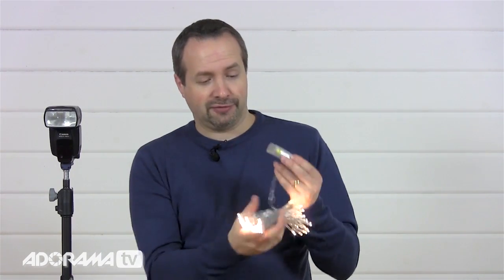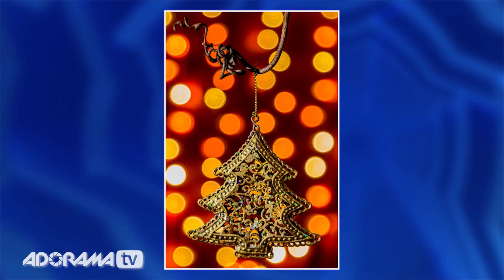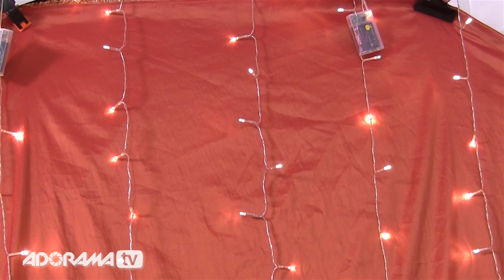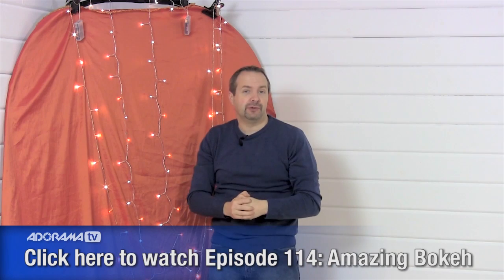Normally the ambient light is the brightest part of your picture and the flash is just filling in, but in this case our ambient light is going to come from Christmas lights. These are going to be the ambient lights — very dim — and we're going to balance it with flash that's very bright. These festive Christmas lights will be the background of the picture and we're going to blur them out of focus using a technique known as bokeh. You can find out the basic mechanics of bokeh in episode 114 here on AdoramaTV. That's the background, but we need a foreground subject to photograph as well.